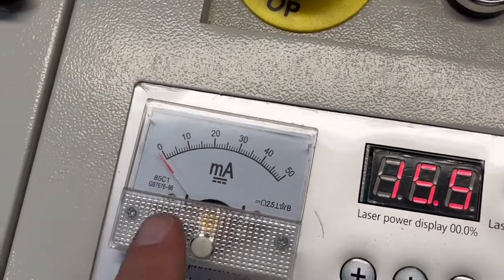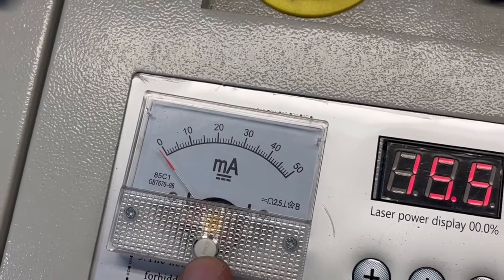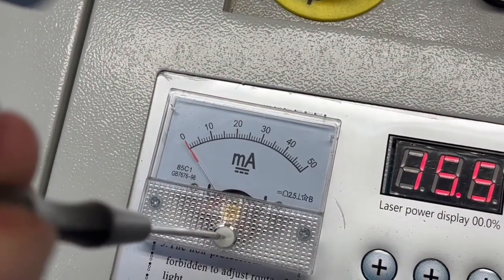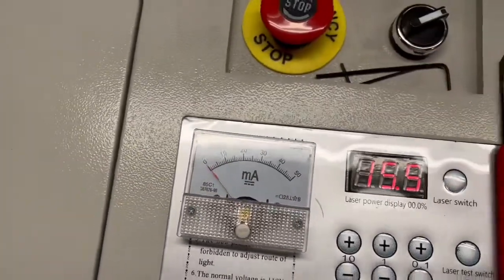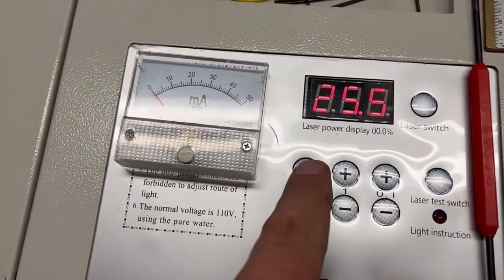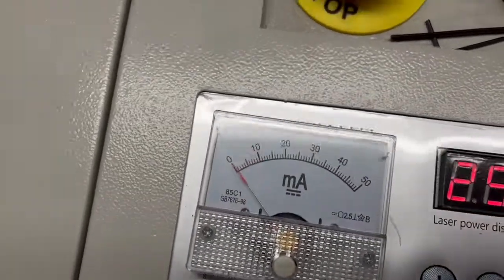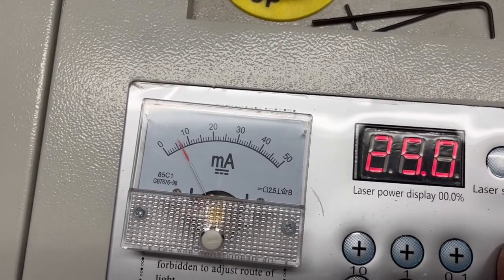One thing I want to point out — if you can see the sweeping needle, it's not on zero. There is a small little adjustment screw here so you can get that to zero. Before we do any tests, I'm going to go ahead and turn that screw and get that needle right to zero. Perfect. So here we have the milliamp meter installed and we're going to show you — let's do 25% and see what we got. We're gonna hit the laser test switch and we're running at 25%, about six to seven milliamps.